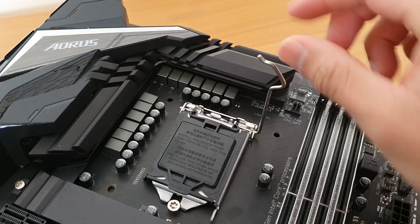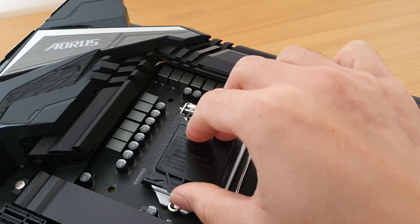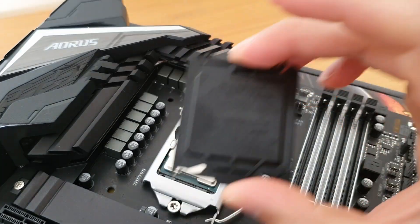Once it's in, put the latch back down. It does take a bit of force, but once it's in, the plastic cap just pops right off.